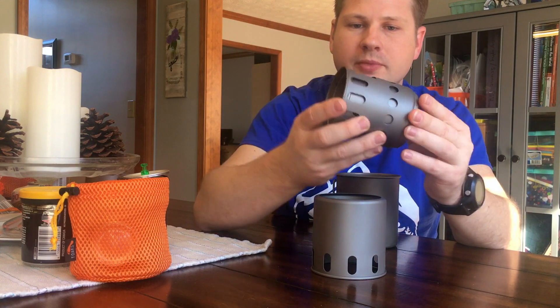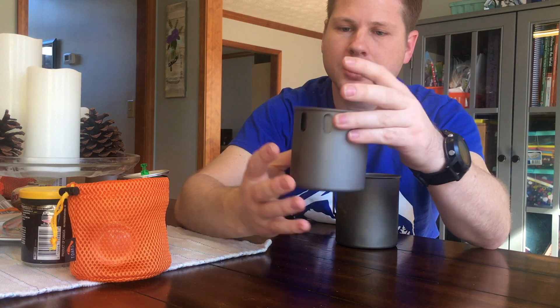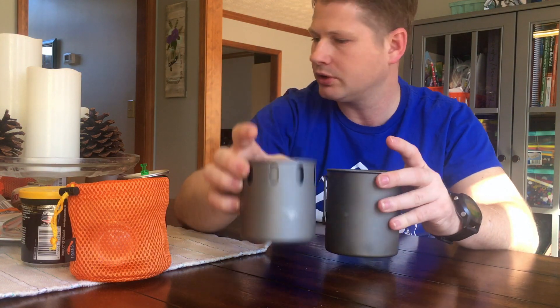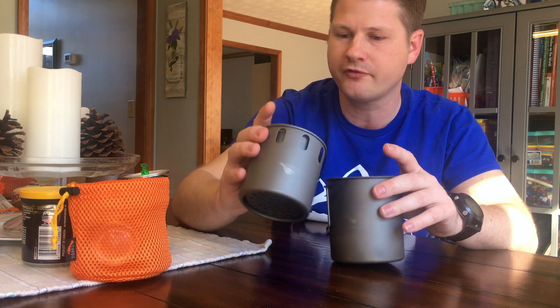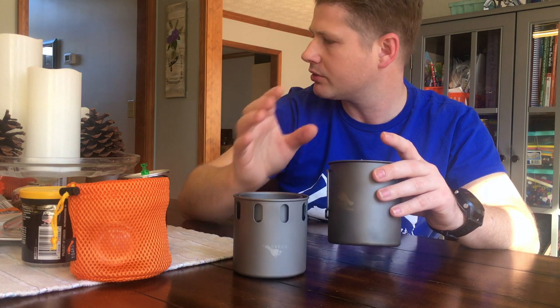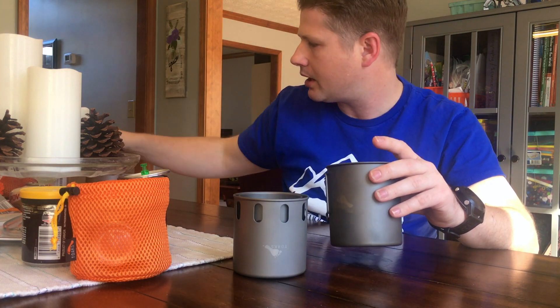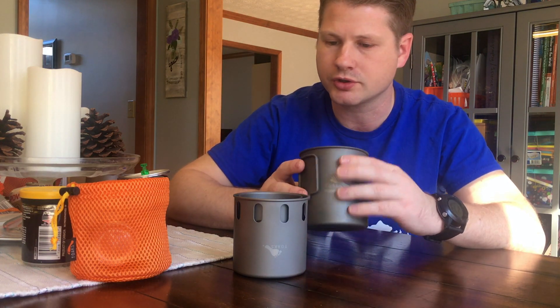That's not what I got this for, so you probably won't see me doing that. What I love about this is it's an alternative — it weighs 5.4 ounces, so fairly lightweight, especially considering if you're going to bring a fuel canister and a BSR or a pocket rocket or something like that.